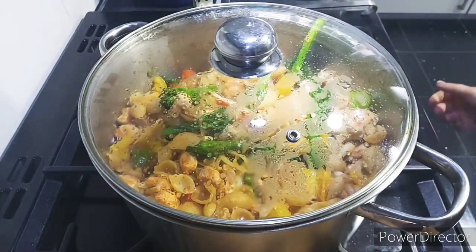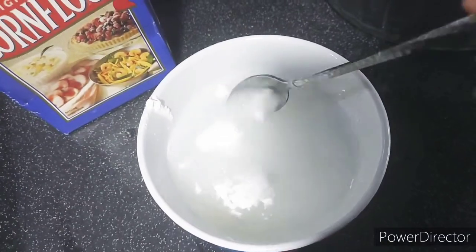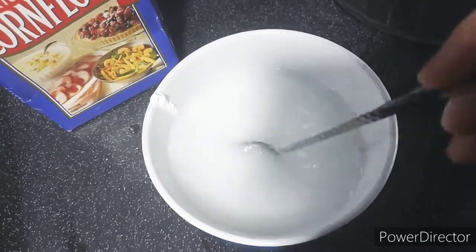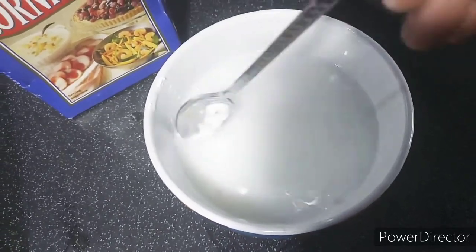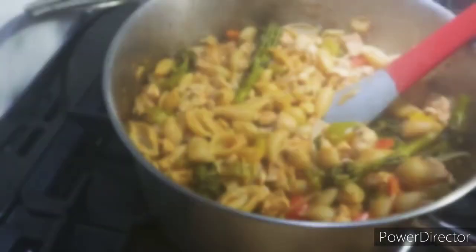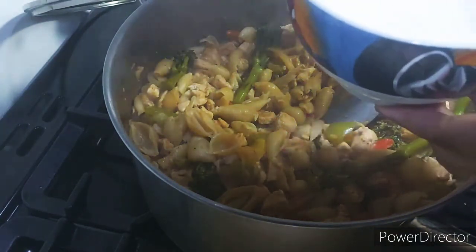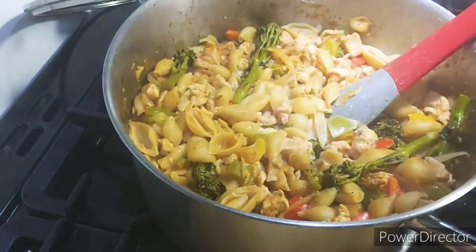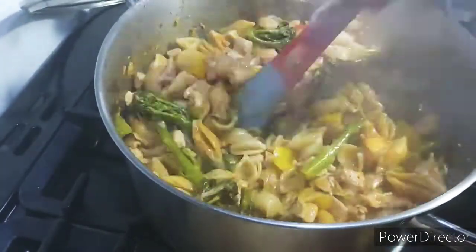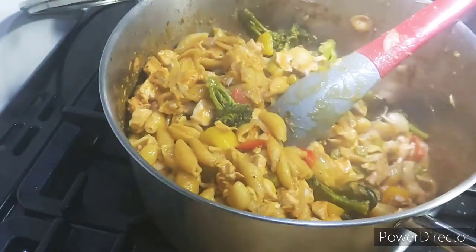Meanwhile I'm going to make a little sauce with cornflour just to thicken it up slightly — two teaspoons of cornflour and one cup of water, mixed so there are no lumps. My pasta dish is now ready: it's cooked, it's soft, and it's soaked up all the juices. I've added the cornflour mixture in, stirred it quickly, and after about a minute of cooking it's done.